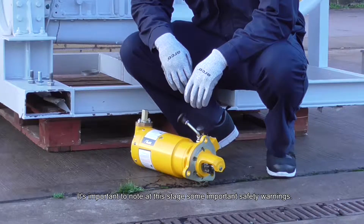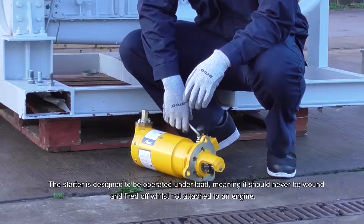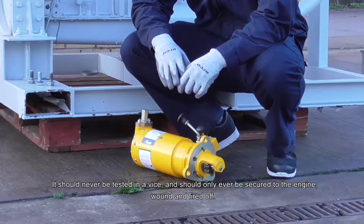It's important to note at this stage some important safety warnings. The starter is designed to be operated under load, meaning it should never be wound or fired off while not attached to an engine. It should never be tested in a vise and it should only be secured to the engine, wound and fired off.